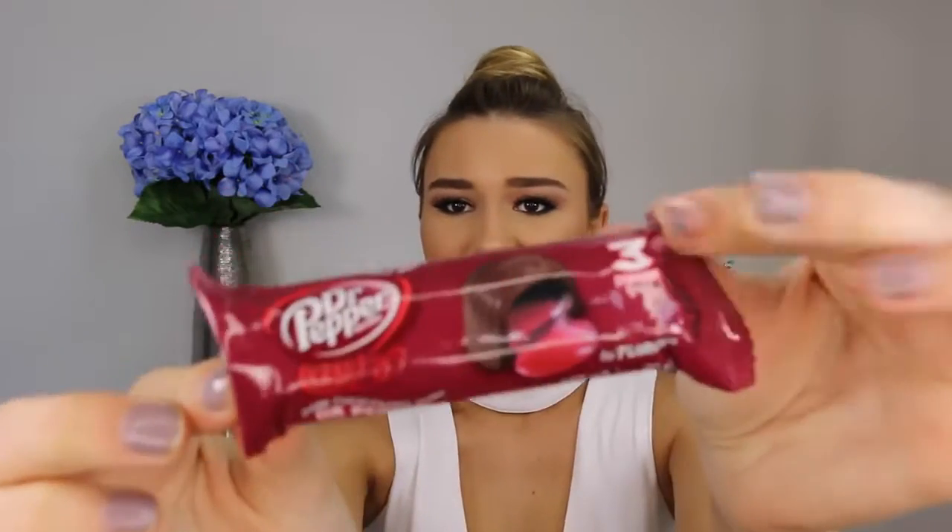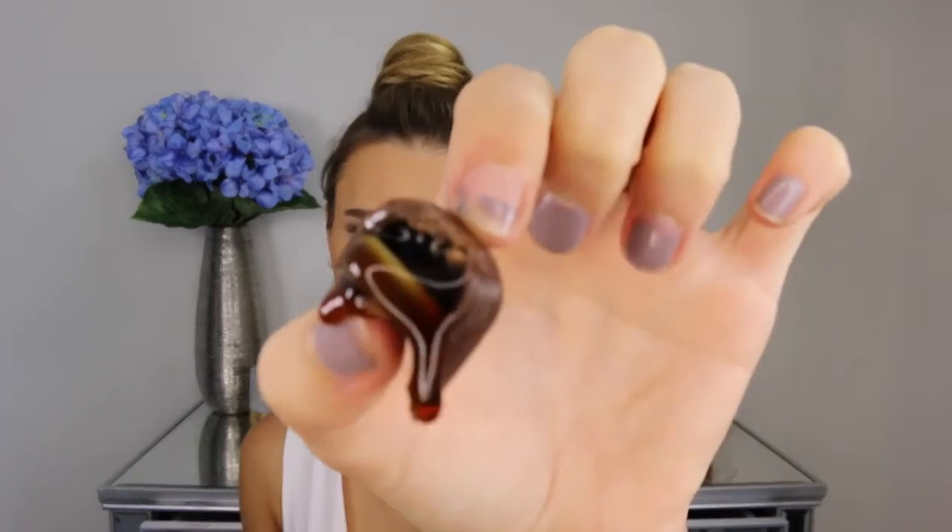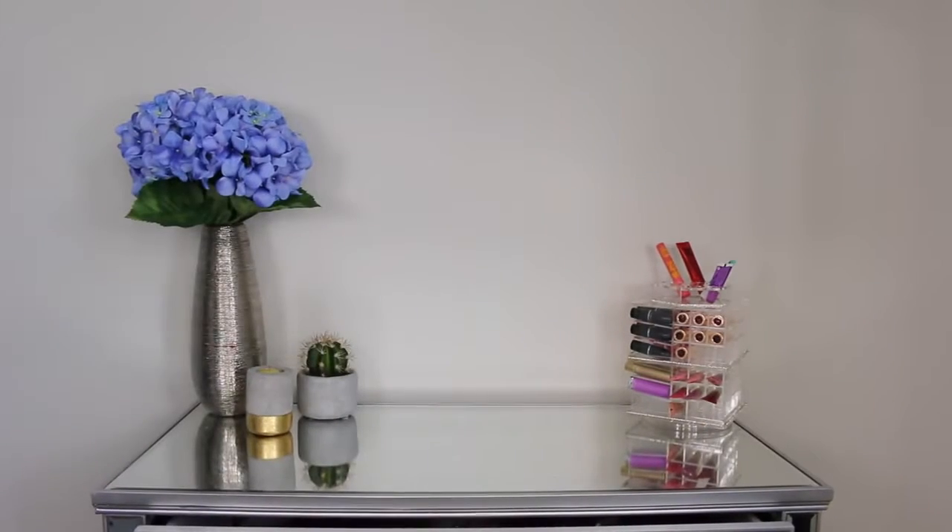Oh my god, I've been dreading this moment my whole entire life. The Dr. Pepper Dark Chocolate. I hate dark chocolate so much. There is like oozing stuff coming out of the middle. I have tried Dr. Pepper like normal drink before — it was revolting, I hated it so much. I wouldn't even eat this if someone paid me. Yuck. I'm going to wash my mouth out.